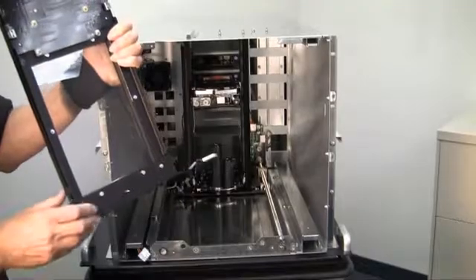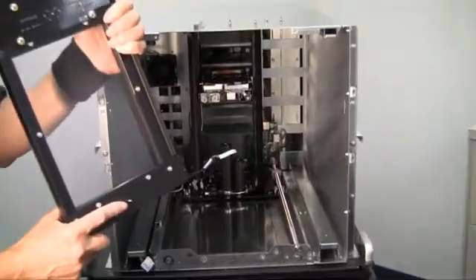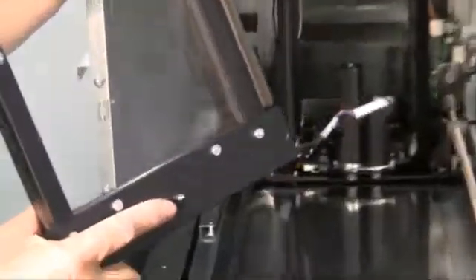When replacing the user interface panel assembly, you will want to align the guide pin on the bottom of the assembly with the corresponding hole in the frame of the library.